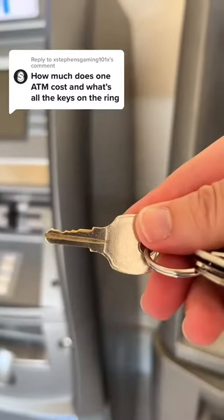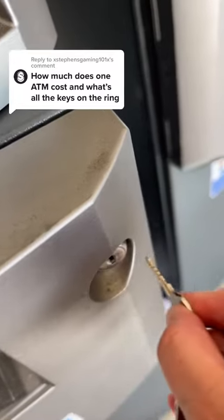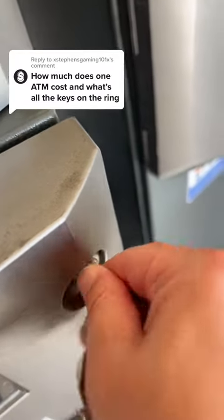This key right here is for our mobile kiosks. Once you're done watching this video, click the video I have linked in the description after all the hashtags — you'll see what I mean by the blue ATM kiosk. This key opens that, which gets you to the vault.